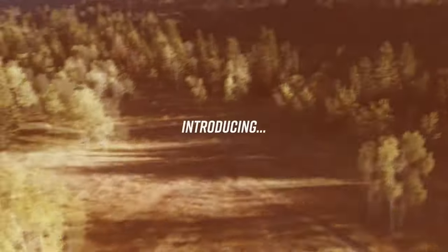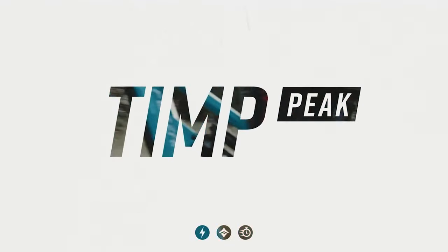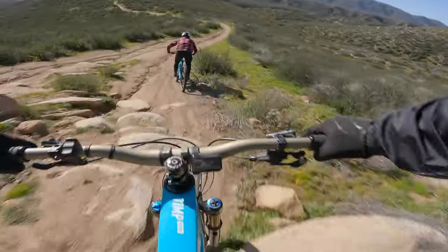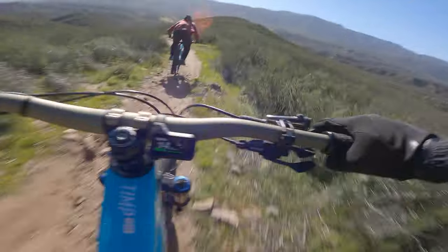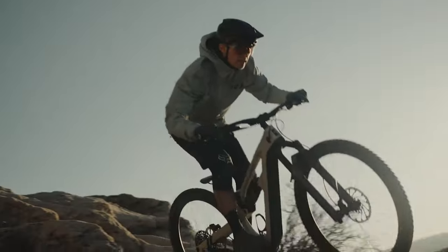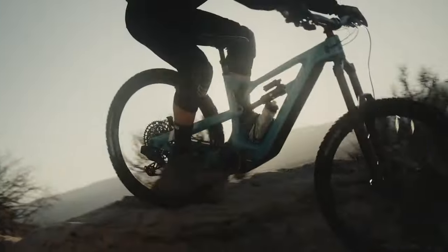In today's video, we're going to go over the brand new 2023 EMTB from Fezzari, the Tempeak. I got to test ride this machine and it completely blew my socks away. We'll do an overview of the specs and break down each model and its price points, and I'll let you know which model is my favorite and why.